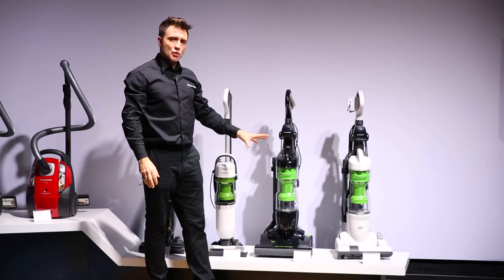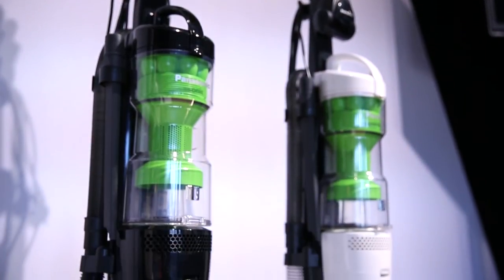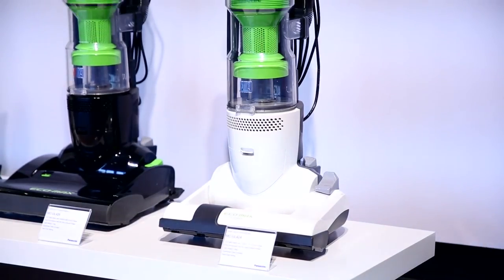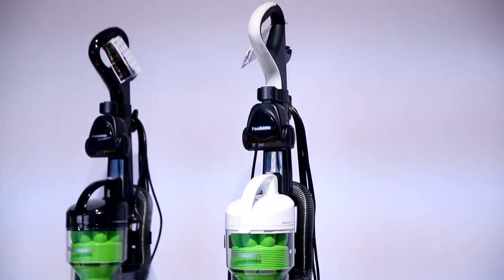Both vacuums utilise a two motor system that have a separate beater bar to protect your precious parquet and wooden floors. They also incorporate an extendable 13 stair hose and onboard tools to reach those hard to reach places.